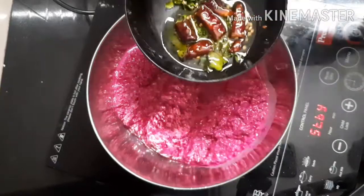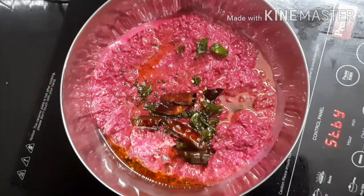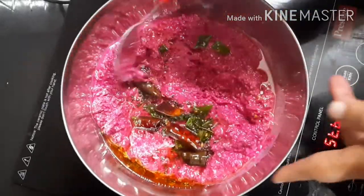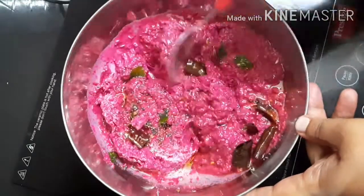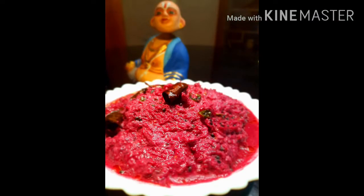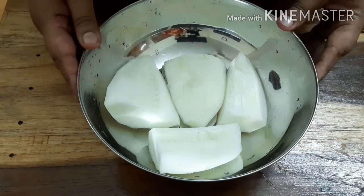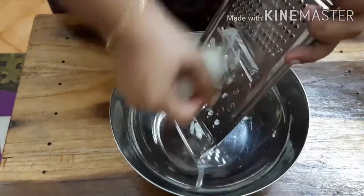We will mix it in the bowl. Now we need to mix it together. Then we will try it with the other red color. This is how we've done the ingredients — all cut. I've taken it with big pieces and tiny pieces. We are using a little bit of this.